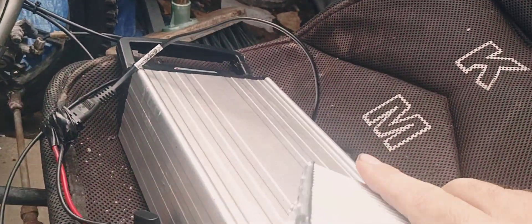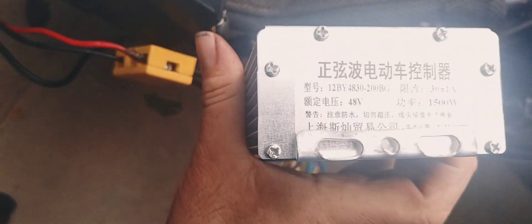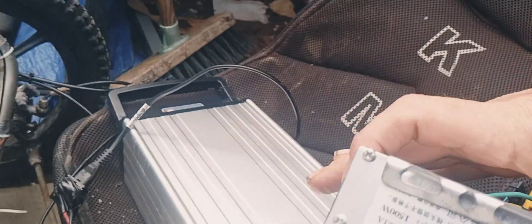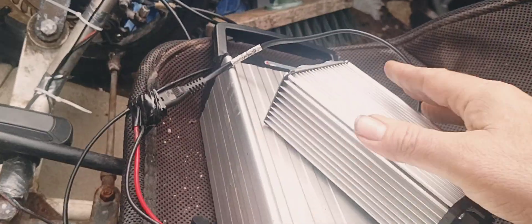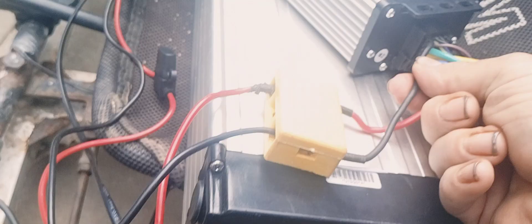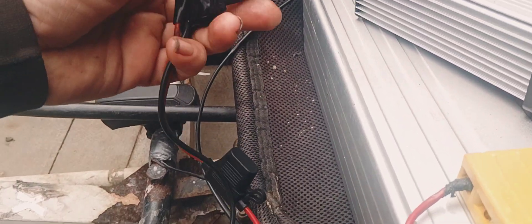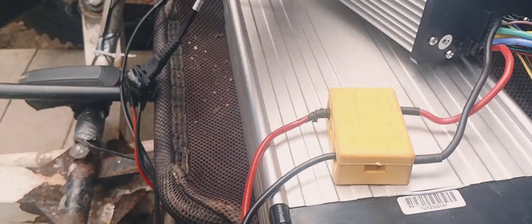The 12V wire itself — ignore the fact I've bent it, that's how it fits into the connector — as you can see it's the correct one for this. The battery cable comes through here, through to the back of the control box, through a fuse. The cable comes around and connects to the battery. The battery is switched off at the moment.